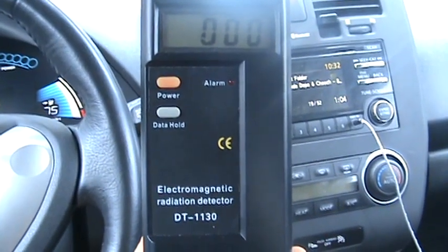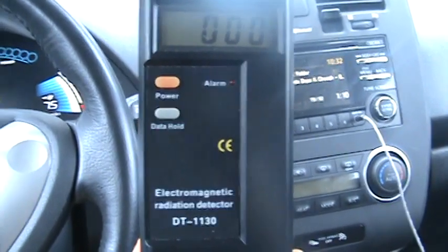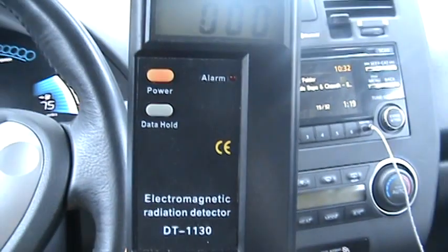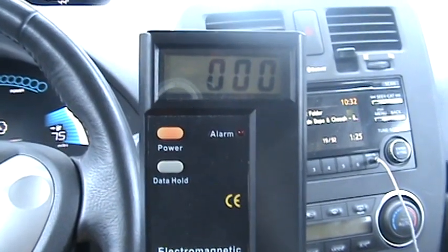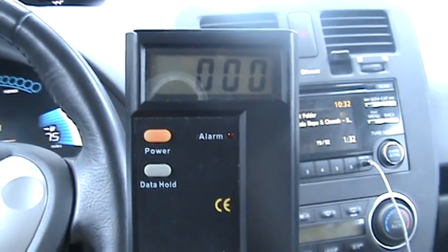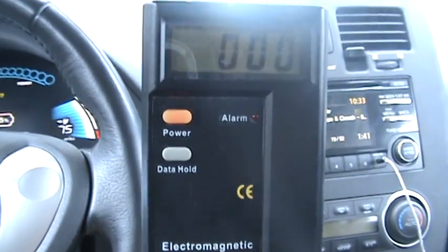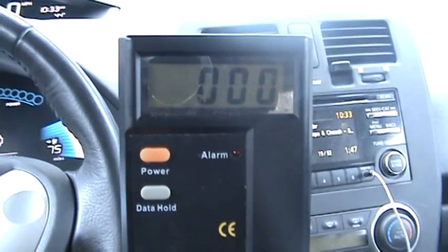Hey, welcome back. I just want to show you that the Nissan Leaf has no electromagnetic radiation. This is a detector I bought — it's a DT-1130 — and it will read any electromagnetic radiation coming off of a wire that has electricity flowing through it. Nissan claimed there was no residual radiation in the car or engine bay when the car is in drive, which matters because electromagnetic radiation has been linked to cancer and all types of health problems.